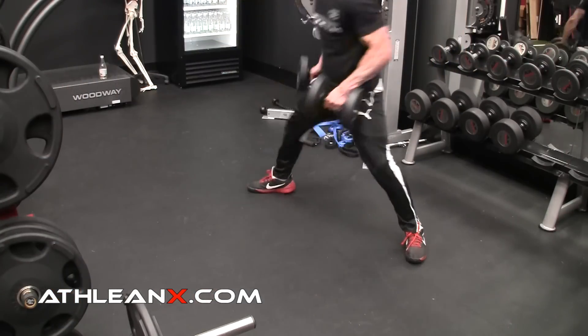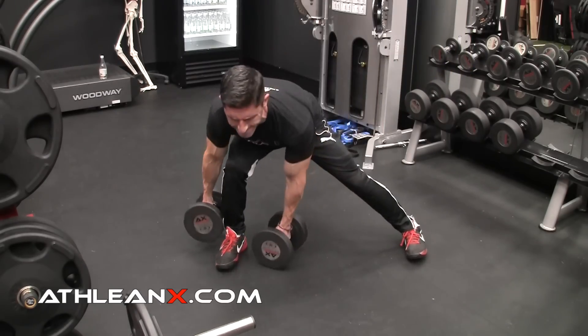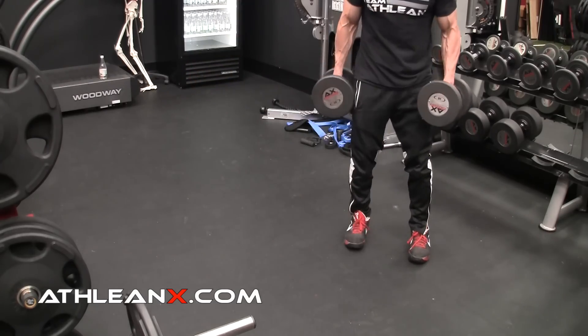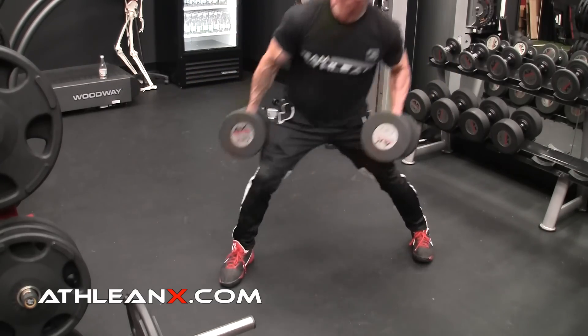If you want to train in a multi-planar way, your squat is a sagittal plane movement. You need to start including some movement that gets you moving in other planes. When we talk about training athletes, athletes don't move in a single plane. They're not sagittal plane creatures. They have to be able to move in the transverse plane. They have to be able to move side to side.